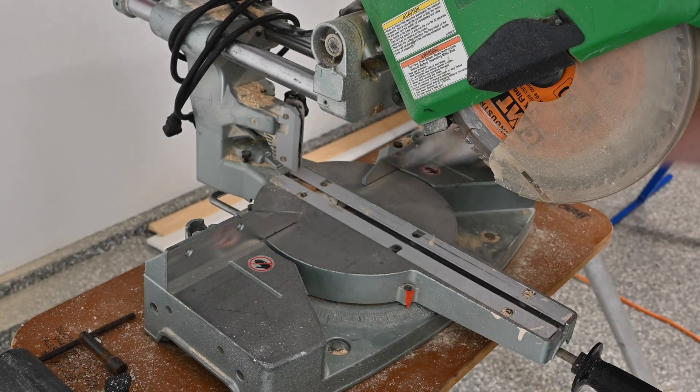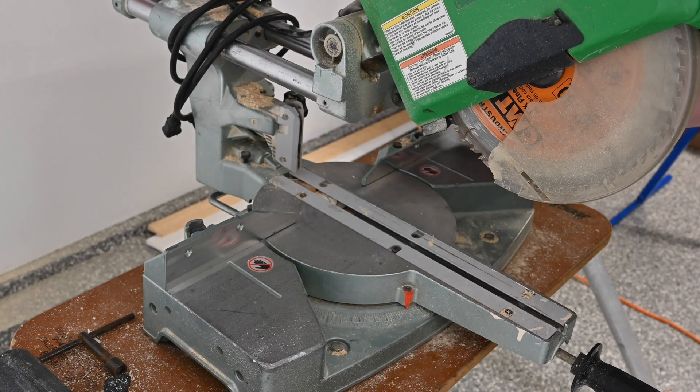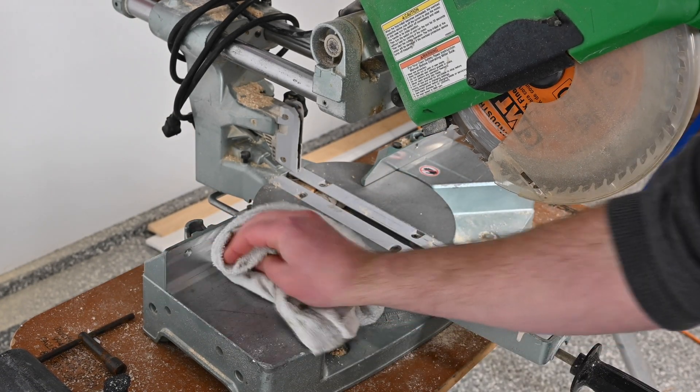Begin by cleaning your saw. Ensure there's no sawdust or other debris that would obstruct the fence from mounting flush to both the back of the fence as well as the bottom of the fence.